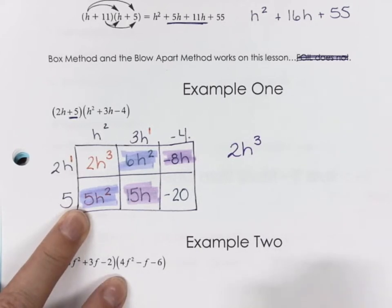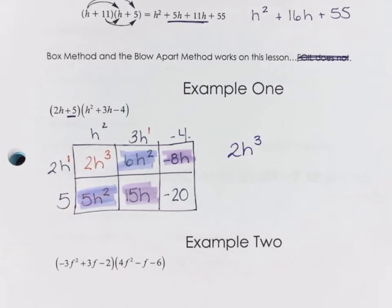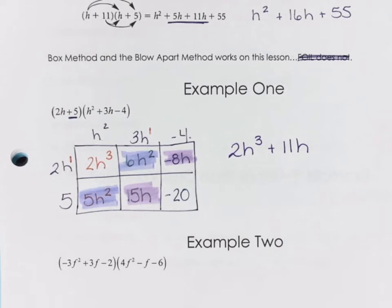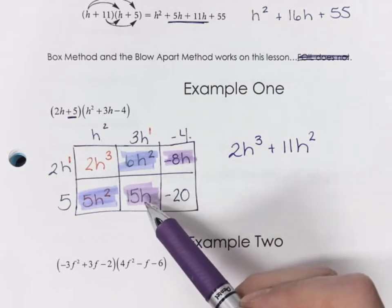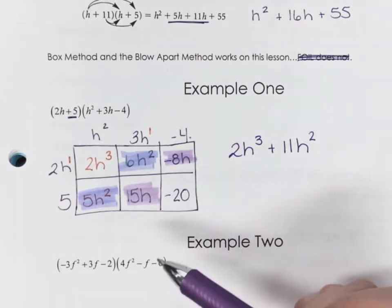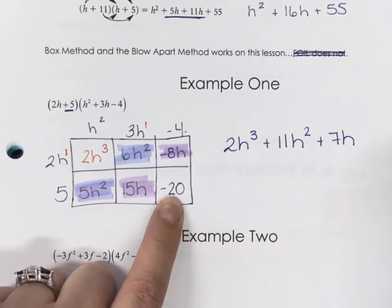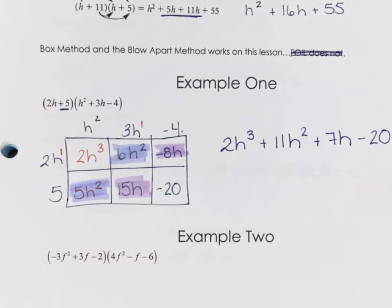I have five of these and six in this box. How many do I have? I have 11, positive 11, so that's going to be plus 11H squared. Next up is my purple or pink one. So I'm going to have 15H minus 8H — 15 minus 8 is 7 — so I'm going to have a positive 7H. And then my last one is the constant, so it just stays out there. There's nothing else I can combine. I'm done. Perfect.